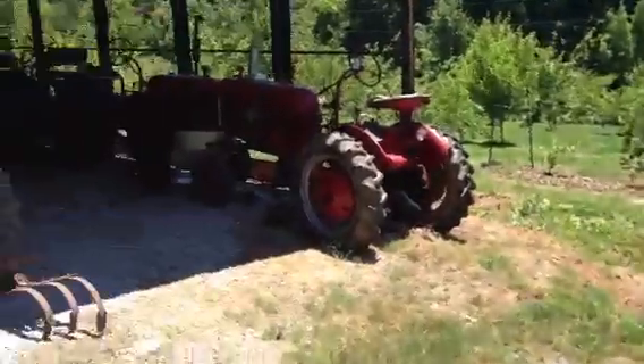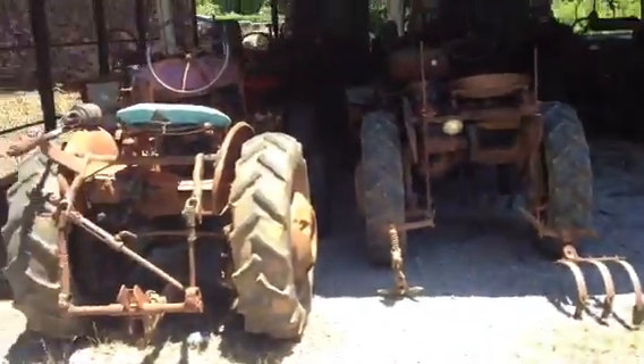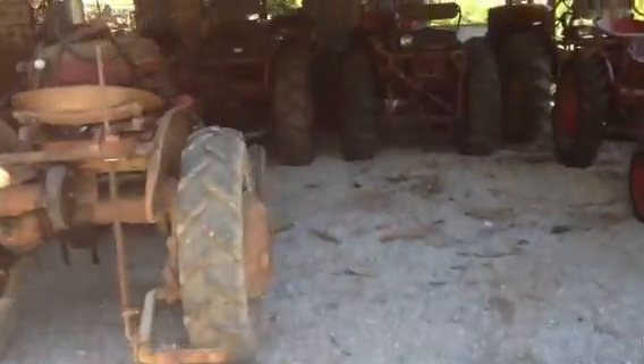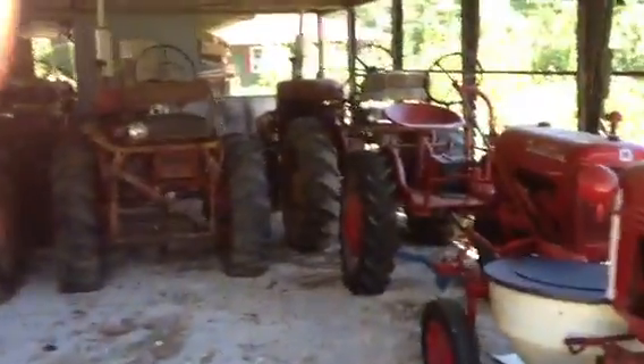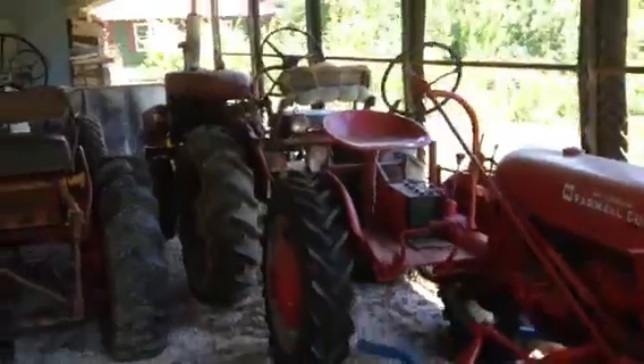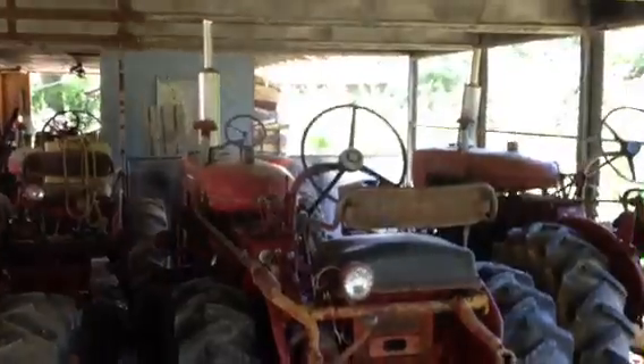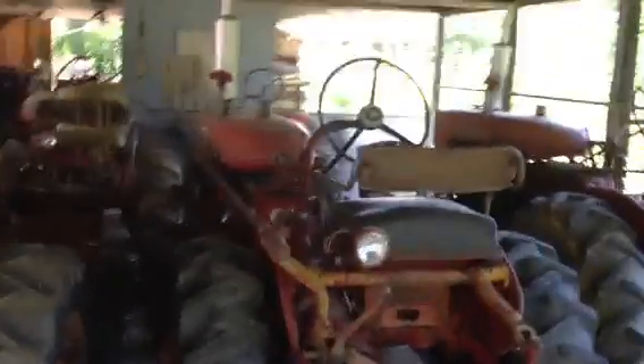I don't know how much life I have on my camera here, but we'll go check it out, and if it dies on me, that's going to be the camera — sorry about that if it does. Here it is. Like I was saying, it's a Farmall 140, all original shape.